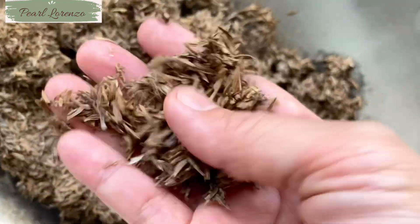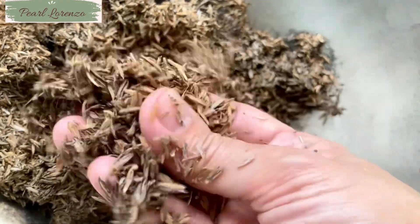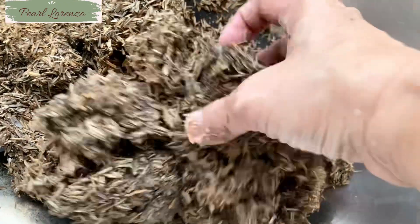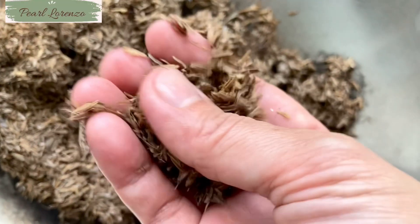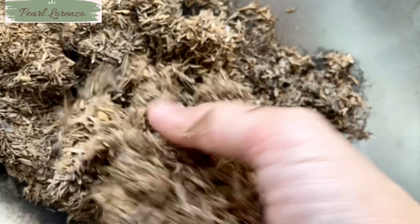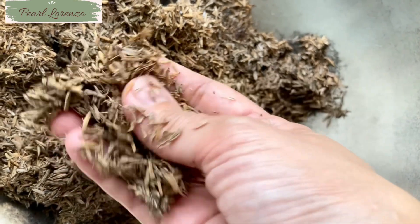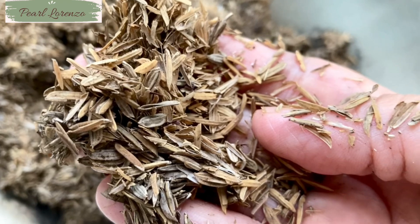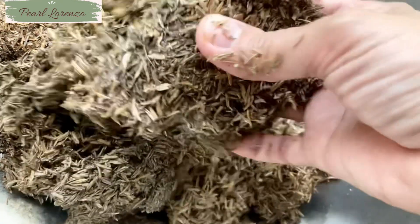Now, because I want to do some repotting but I have run out of carbonized rice hulls, I will make my own, and we will find out later if it is worth the work. These rice hulls had been here for quite some time and I am bothered to think that they have been invaded by pests or little crawlers. If we just use this as it is, it will be detrimental to our plants. So I want to make sure I eliminate any of those by making my own carbonized rice hulls.